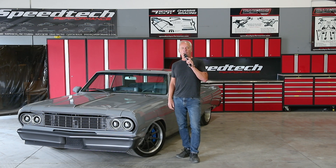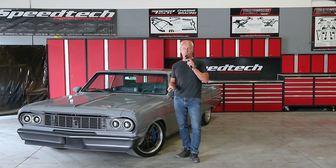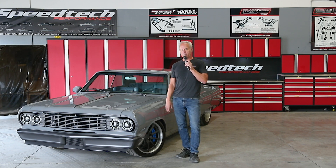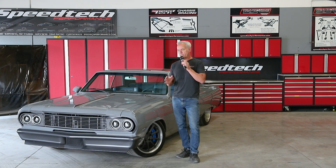The extreme chassis packages all come base with a nine-inch rear. We can supply the center section if you want. They typically come with a TrueTrac differential in any gear ratio you want. The most common gear ratio on these cars with a six-speed is a 3.73. Some guys that want a little more performance — maybe autocross or something like that — will choose a 3.89. Those are really the two best gear ratios for these combinations.